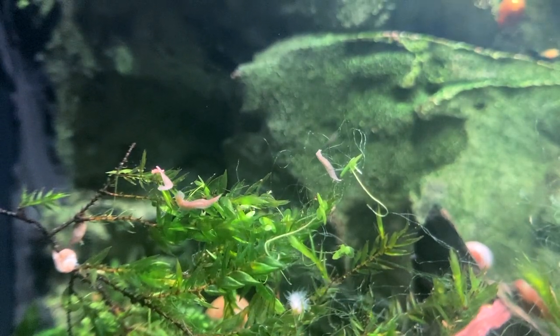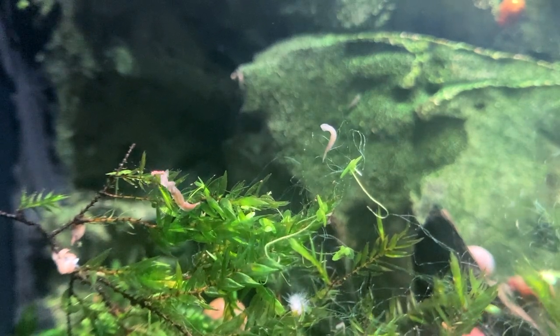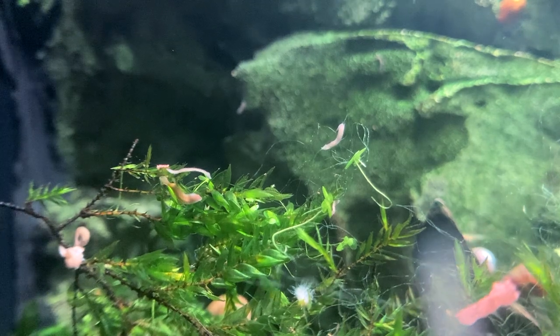Planaria is a small flatworm in the genus of planarians that usually lives at the bottom of ponds. It's unfortunately also widely spread in the aquarium hobby and it can easily hitchhike into any aquarium. If you do not have shrimps or shrimplets these guys will be completely harmless, but if you do you should definitely get rid of them.